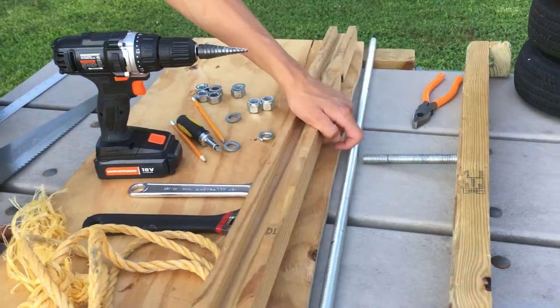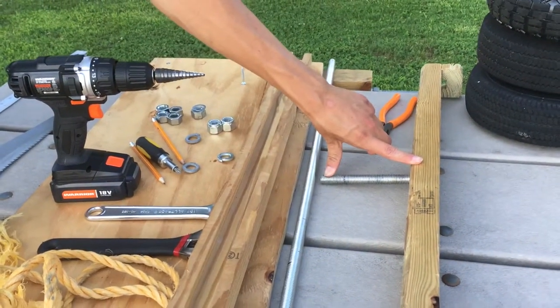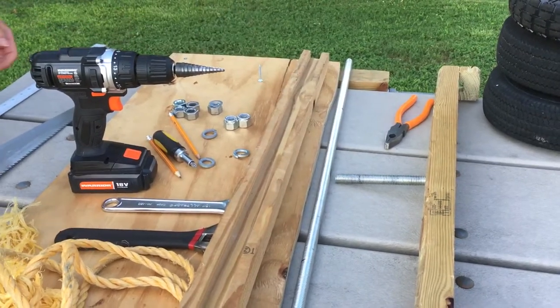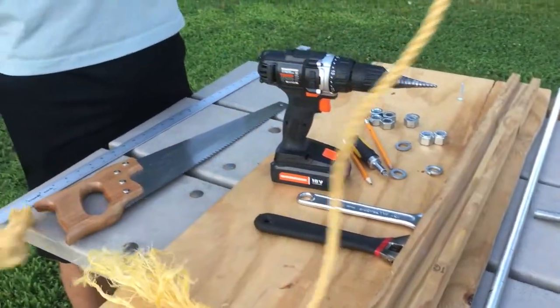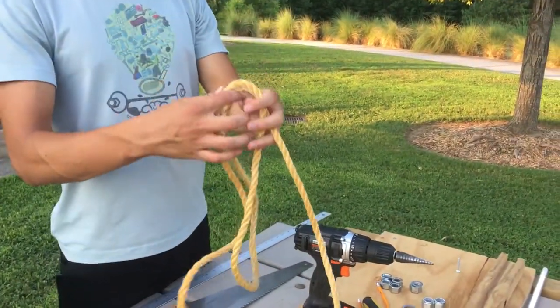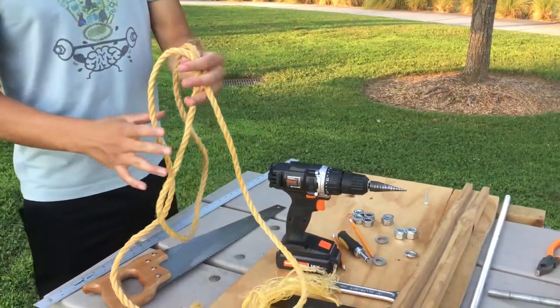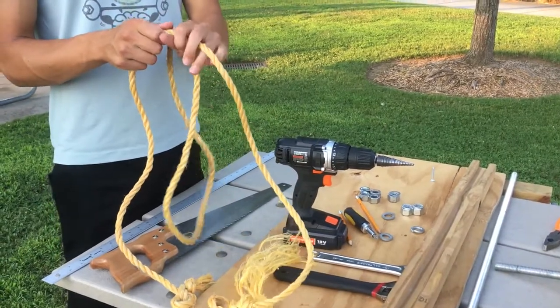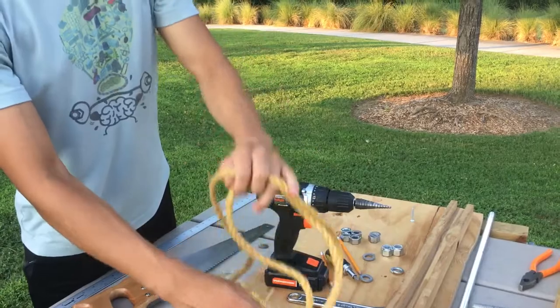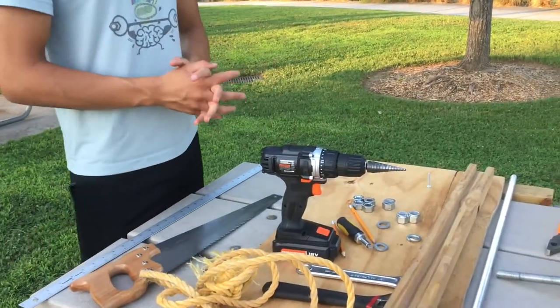The second-to-last thing you're going to need is this small bolt — about 8 to 12 inches — that you're going to use for your steering. Last but not least, you're going to need rope for steering, because if you just use your legs it's very unstable. This is 300-pound rope. I would recommend using sturdy rope so it doesn't break when you're handling the go-kart. Now let's get started building.